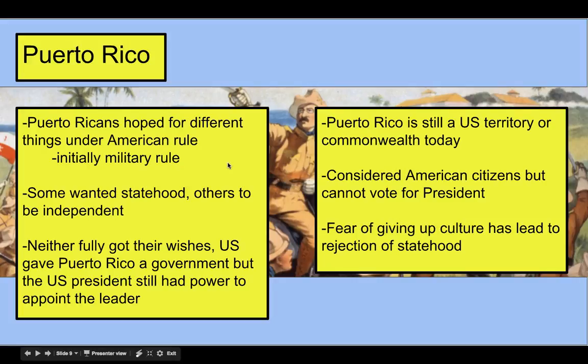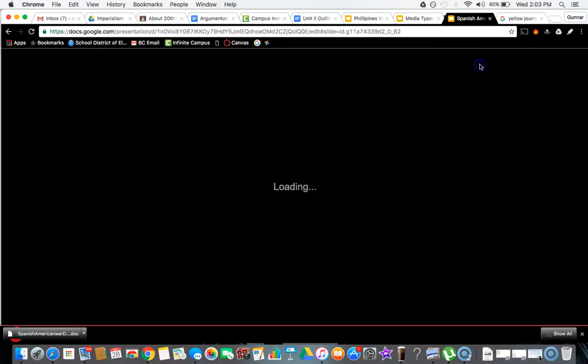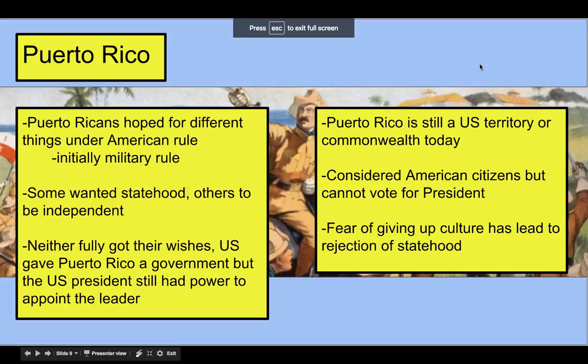Puerto Rico was hoping we would grant them independence or make them a full US state — neither happened. We ruled initially with our military. The US government gave Puerto Rico their own technically independent government, but we remained in control through our president, which is still in effect today. Puerto Rico is what we call a territory or commonwealth — we're in control of them, but they're also not fully independent. They have some power but are not a fully independent country.